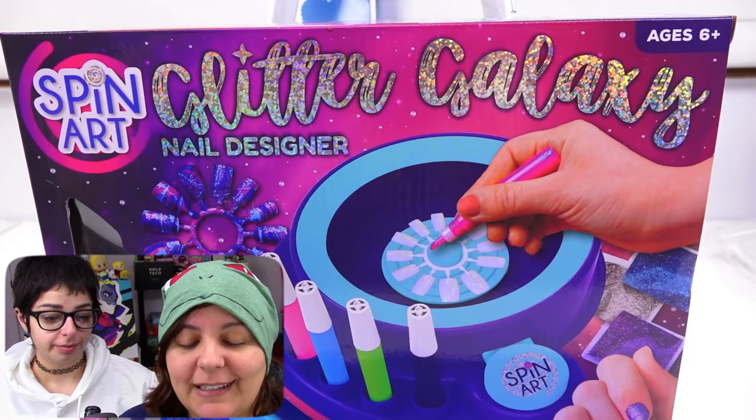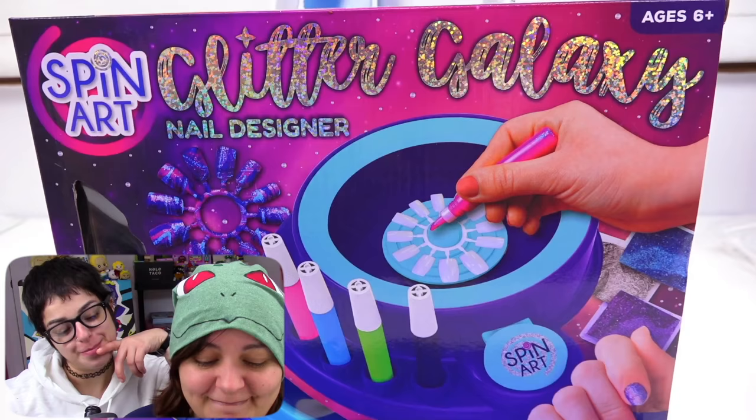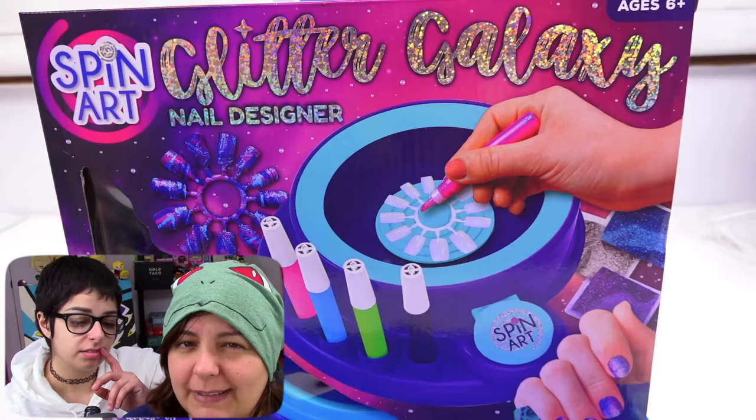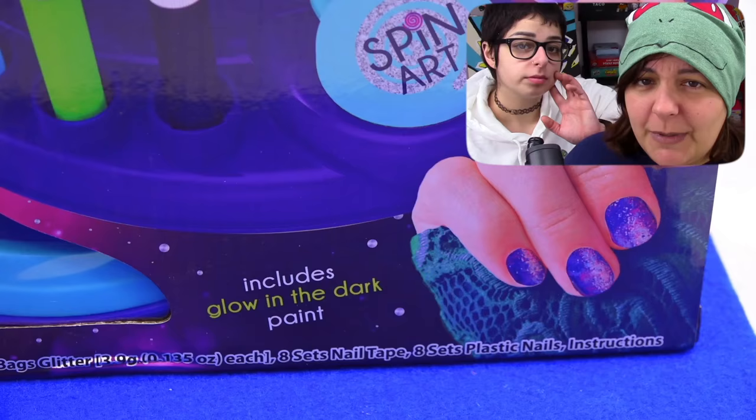Our first victim: Glitter Galaxy nail design. The reason we started with this one — let them know, Sika — because we think it's going to be a disaster for the spinning. Pretty sure we're going to get nail polish everywhere. The box is really hollow, but it looks more galaxy-colored. And interestingly, at the bottom of the box it says 'includes glow in the dark paint.' This is nail art — shouldn't we be getting nail polish? Let's find out.